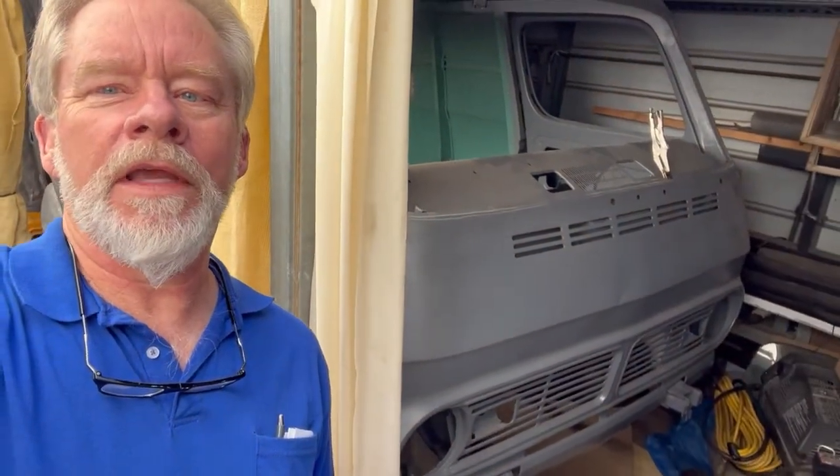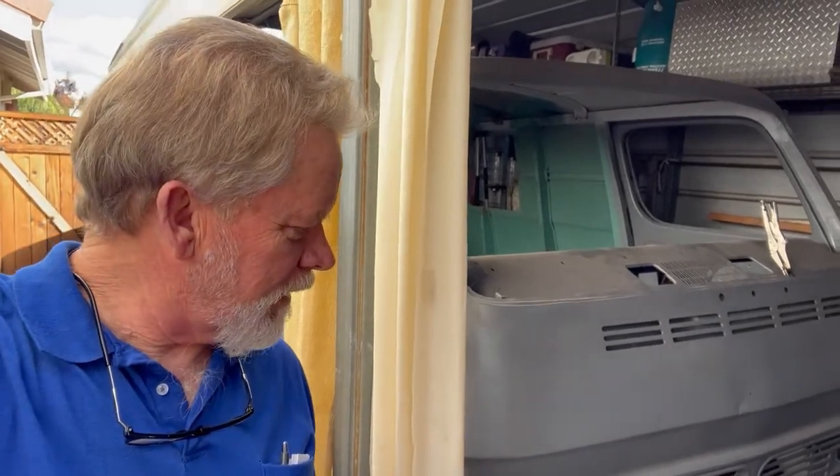We are somewhere in Roseville, California, looking at a '69 that looks like a G10. It is in the process of getting overhauled from the ground up. I wanted to come by and drop off a couple of goodies. Brandon is overhauling this thing, and I'm going to turn this around and show you some of the work that he's done. Let's take a look.